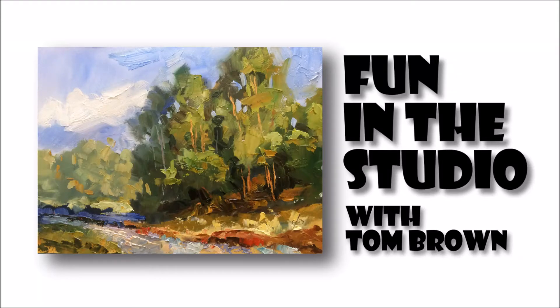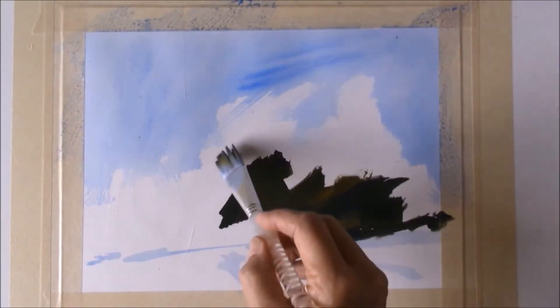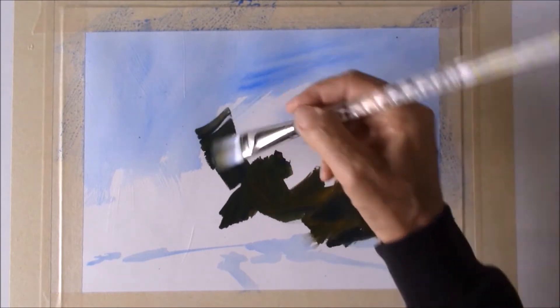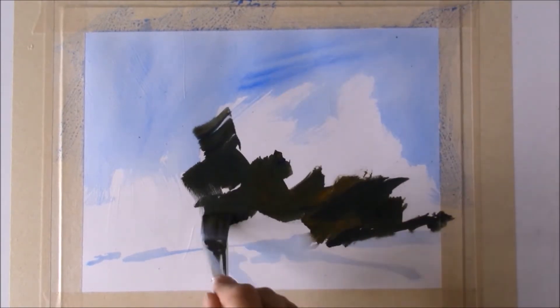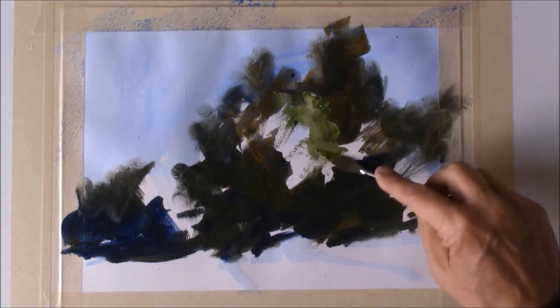Hey, for something a little different today, I thought I'd just turn on the camera and let you watch me play. I gotta warn you though, I didn't bother to set things up carefully like I do when I'm filming my full-length video tutorials. Well, let's have some fun and see what happens.